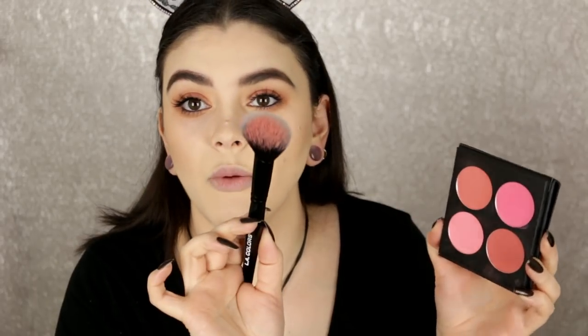Moving on to blush — I'm using one of my favorite palettes right now, the BH Cosmetics Blush To Go Four Color Blush Palette. I love this — these are so pigmented and smooth. I'm taking this shade which is my favorite right now: a sort of coral shade with a beautiful golden shimmer. I am using a new brush — this is the LA Colors Blush Brush — and I am obsessed.